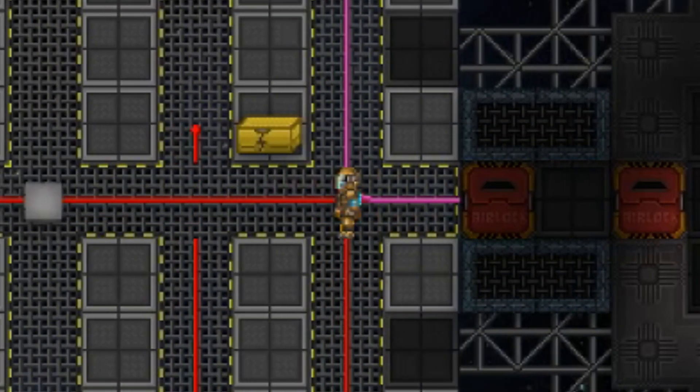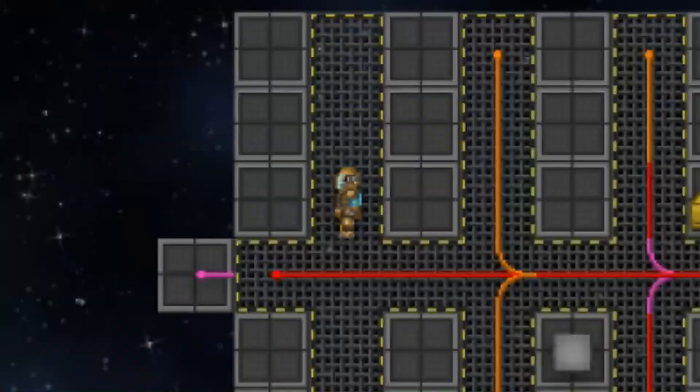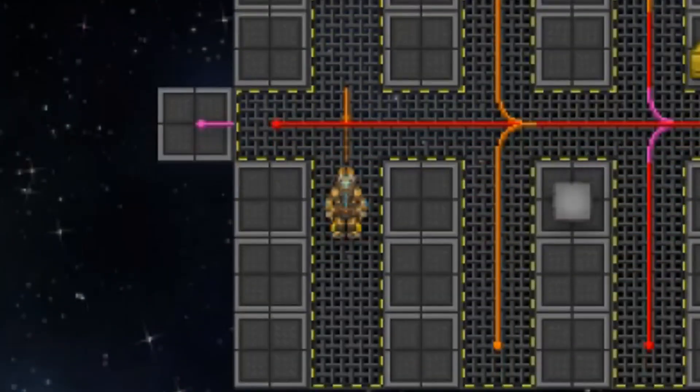You can also splice multiple wires into a single line using this same technique. Do be careful — do one at a time. If you don't, you could end up with this: these wires aren't even connected to the central line. Good job, dummy. Have you been taking floor pills again?